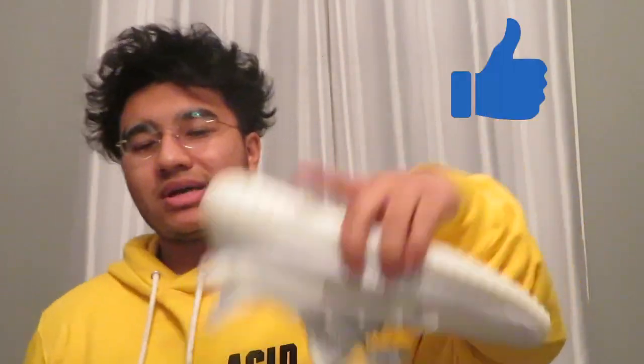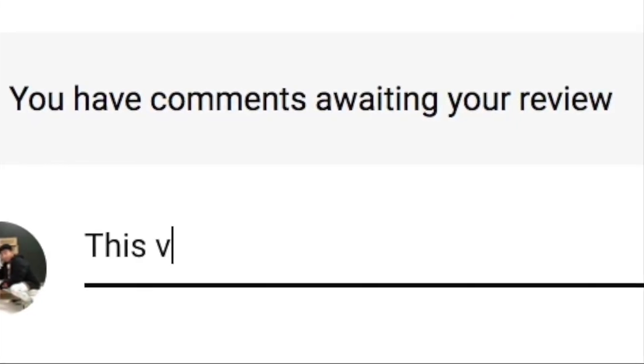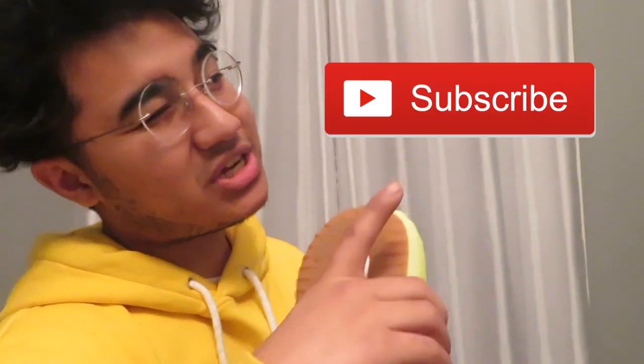Thank you guys for tuning in to this video, I really appreciate it. Go ahead and leave a like and leave a comment or two in the comment section below. Let me know what you think I should do next, and make sure you go ahead and subscribe to the channel to help your boy out. Like your boy always says: stay positive, stay motivated, and stay chillin, boys and girls.